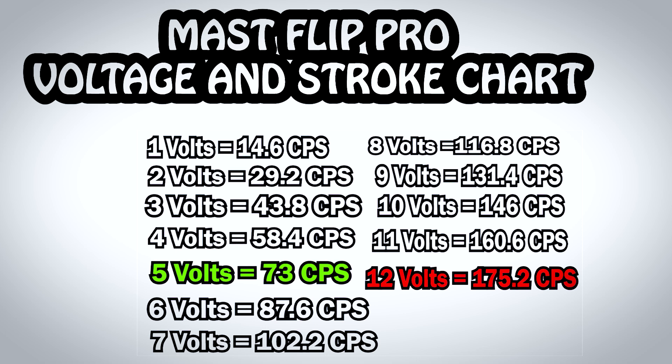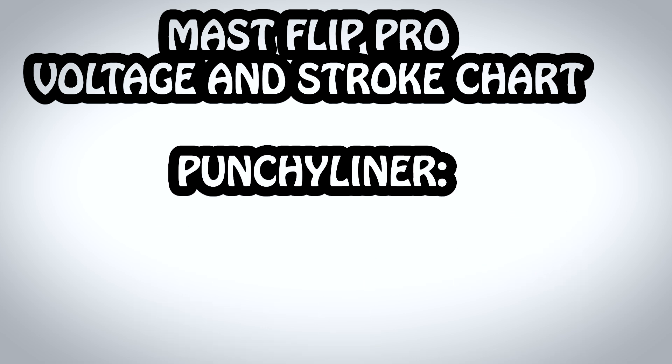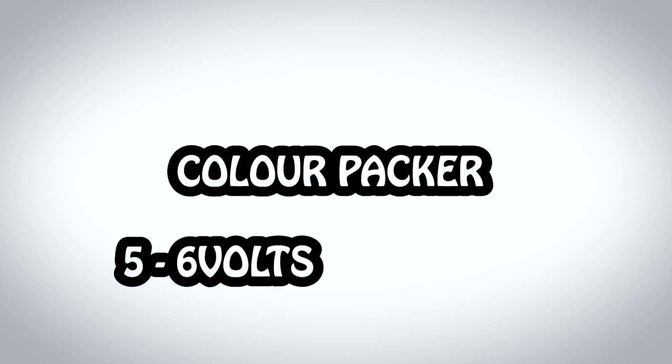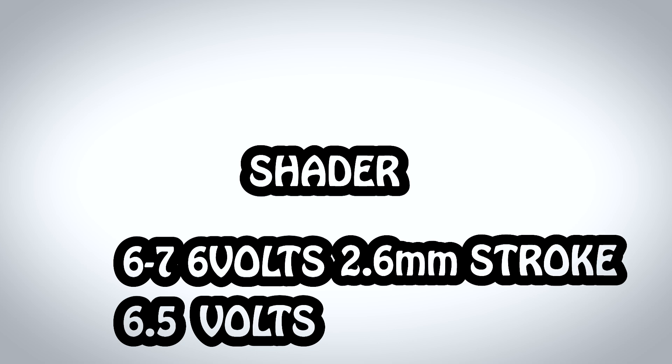If you do buy one of these machines, feel free to screenshot this chart so you can use it straight out of the box with zero guesswork on voltages or strokes. For a punchy liner, I'd recommend running this machine at around 9 volts with a 4mm stroke. For a decent packer, I'd recommend running between 5 and 6 volts with a 3.2mm stroke. For shading, I'd recommend between 6 or 7 volts — or even 6.5 volts — with the stroke set to 2.6mm, which should lay down some nice soft black-and-grey blends in the skin, taking into account your technique as well.